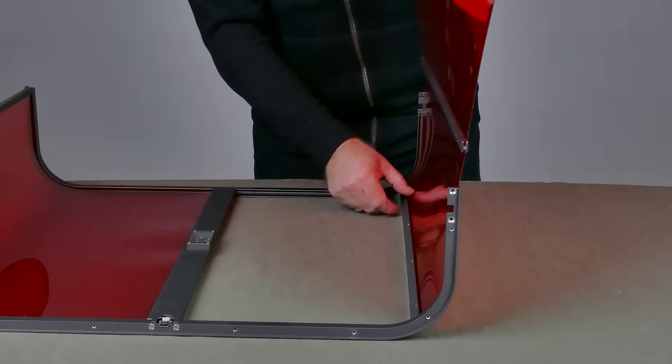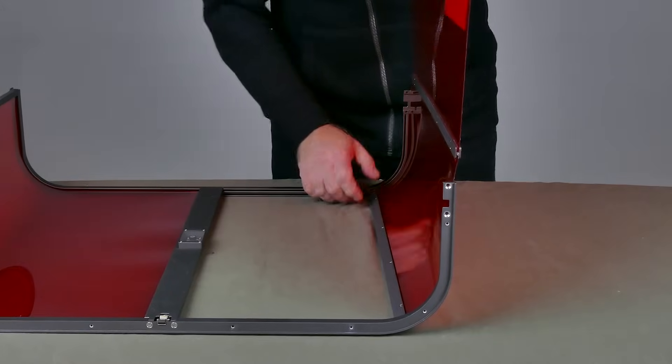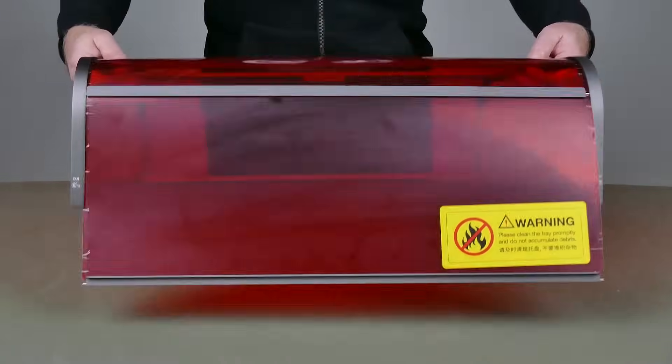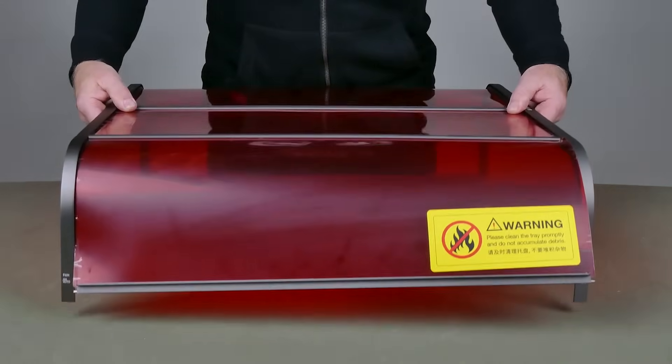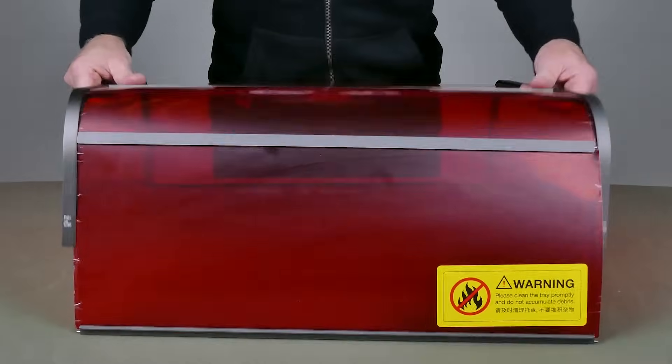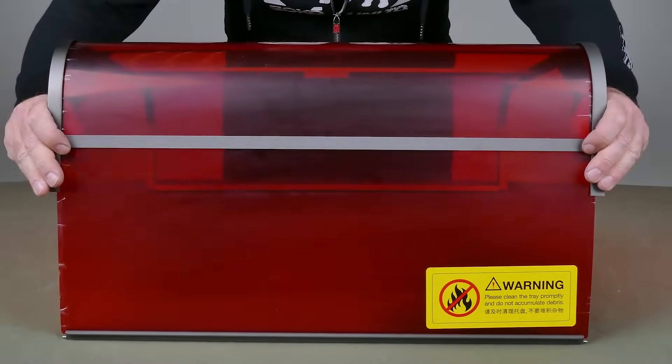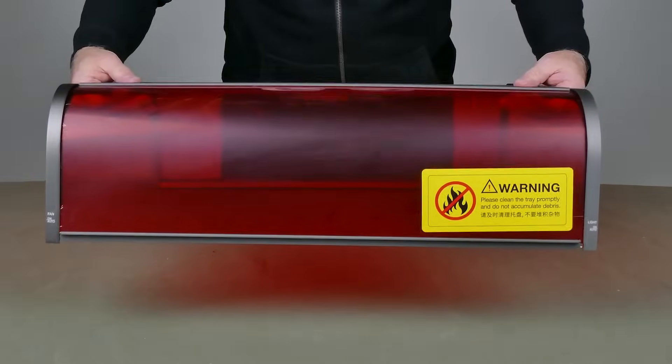The front sliding door was a lot easier to install because the rest of the frame was already assembled — it was sturdier and less wobbly — and that door just slid straight in. This is a huge improvement over the original tent version. The 40-watt laser has been around for a while, but the Pro is the model that includes this canopy as well as the bottom tray.